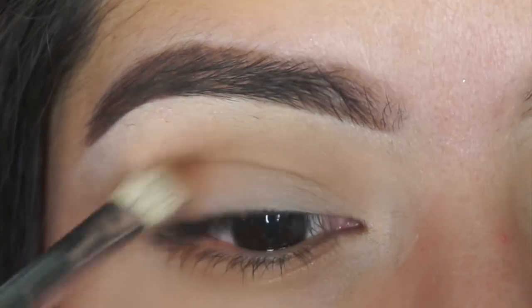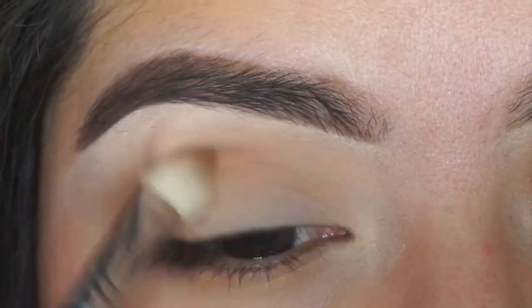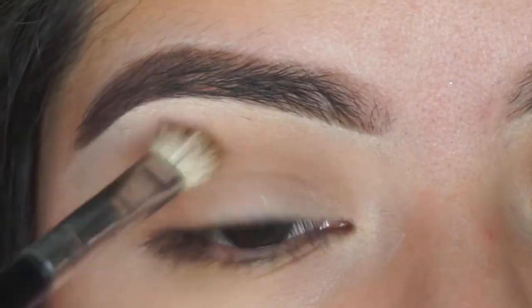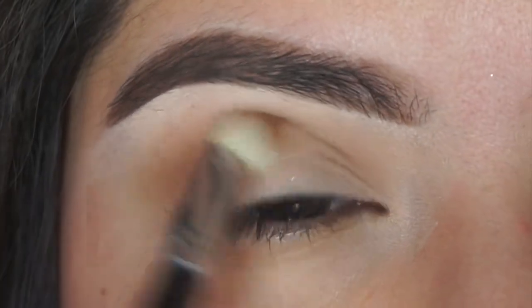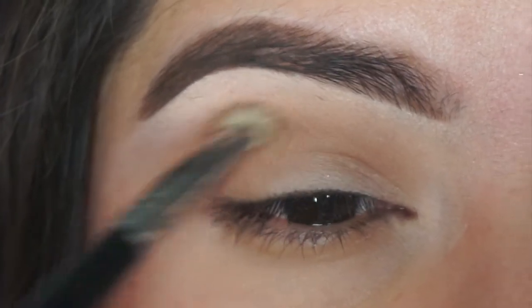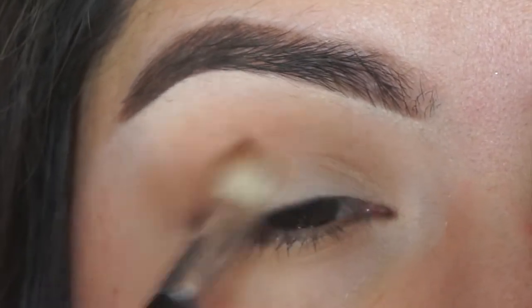I'm taking harvest brown on a Coastal Scents pearl fluff blending brush — I think that's what it's called — doing the same step but working it more directly into the crease and the outer corner. I will be going up to darker shades, just starting off light and then building up.